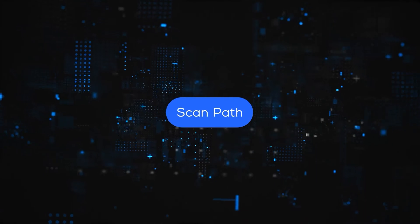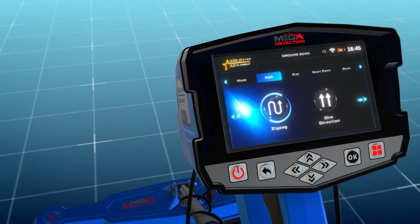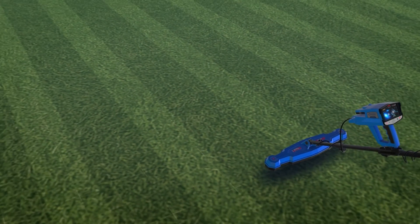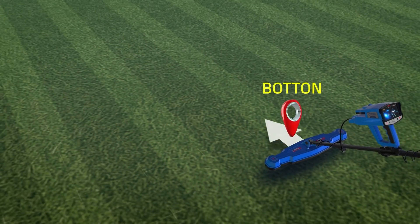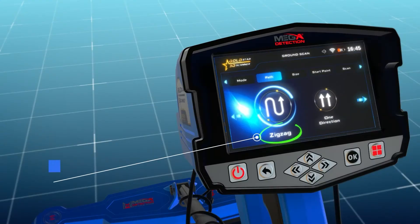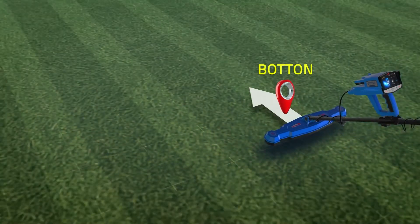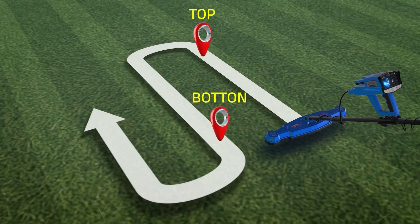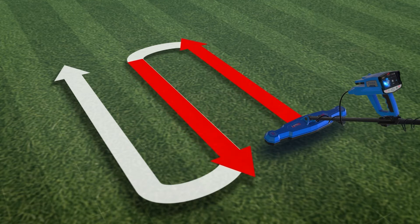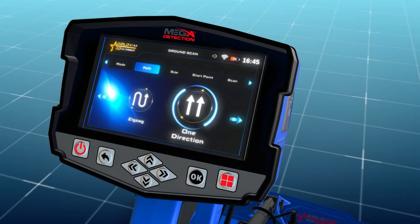Scan path: The user can specify the direction of the scanning path, which includes two options. One direction: the ground scan is performed for each line with the same direction, i.e., parallel lines with a distance between them. Zigzag: the start of the next scan line is at the end of the previous scan line while leaving an offset distance, meaning every two successive lines are scanned in opposite directions. Select your preferred scan path mode using the left-right arrow buttons, then press OK.